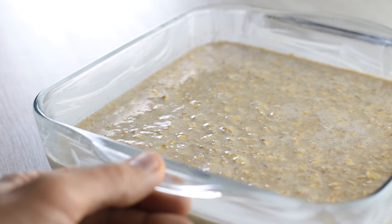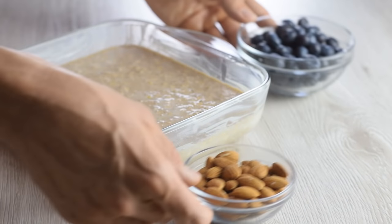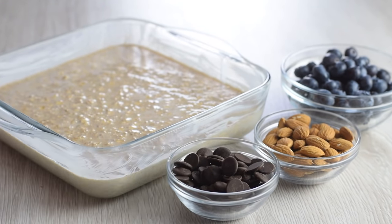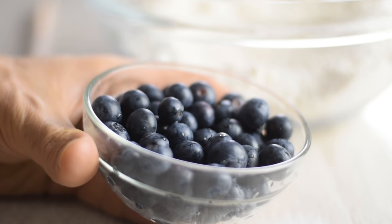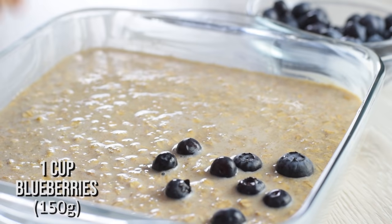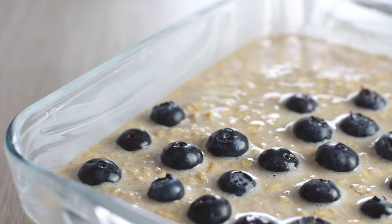This is a base version of baked oatmeal and you can really add any toppings you prefer — fruits, crunchy nuts, or even some chocolate. I love fresh blueberries; they're so juicy and delicious in the oven. I don't mix in my blueberries, I just spread them on top and they'll sink into the mixture.